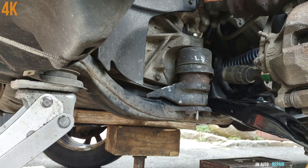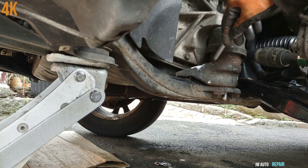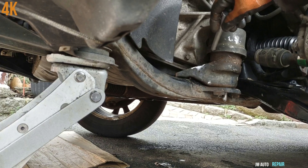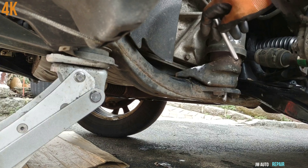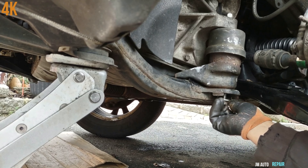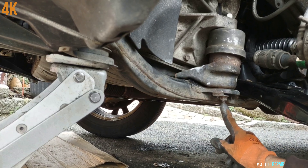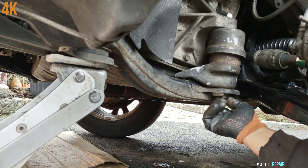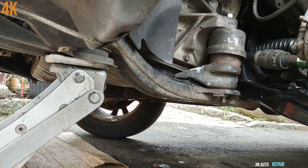All these bolts and nuts are supposed to go in by hand. I want to mention something about this motor mount — I know it looks old but I inspected it and it's in very good condition, so that's why I didn't replace it. When the threads are clean on both the nut and the bolt, they go by hand. These are 17 millimeter nuts.